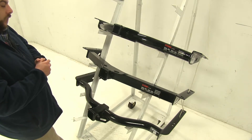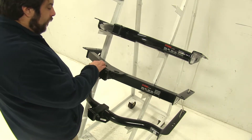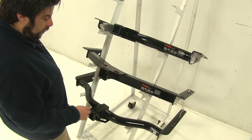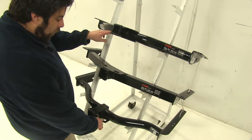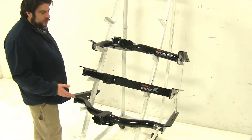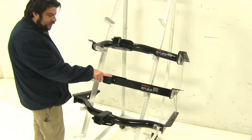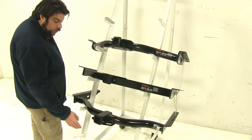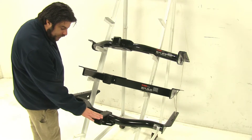Another difference is going to be the placement of the safety chain loops. With our middle Curt here, it's going to be on the top with our reinforcement plate, while both the Draw-Tite and the top Curt are going to have them in their normal locations. Another difference — and again this is more of an aesthetic choice — with both Curts we're going to have this flat end to our reinforced end of the hitch, while with the Draw-Tite it's going to have more of a curved end to it.